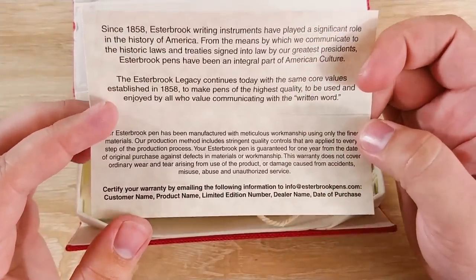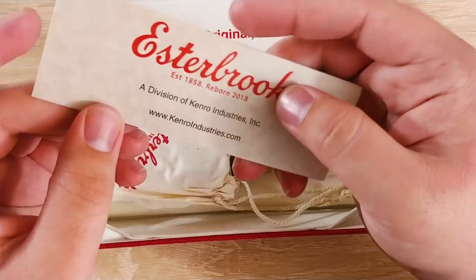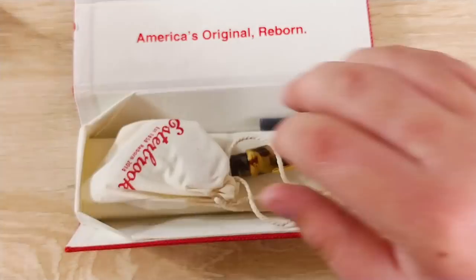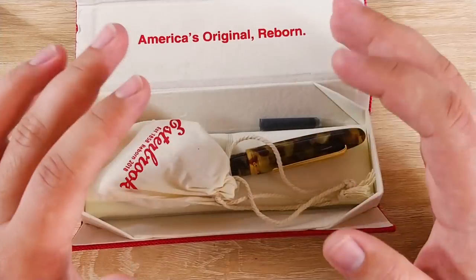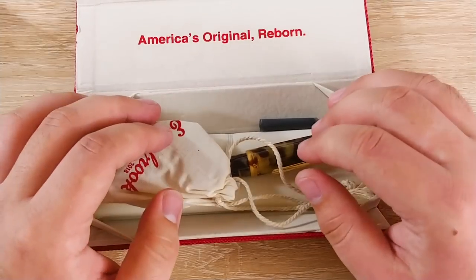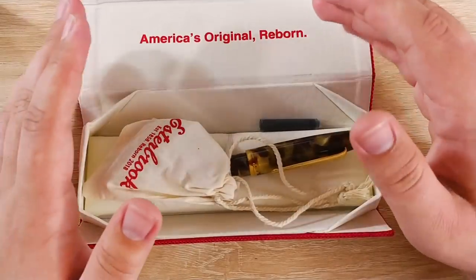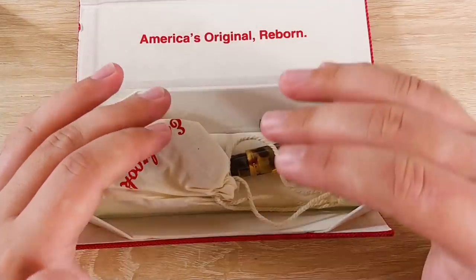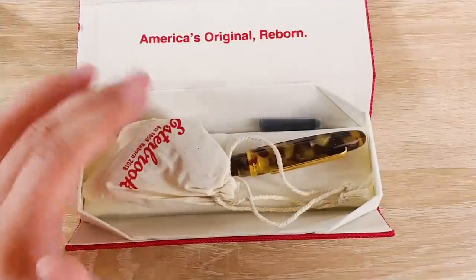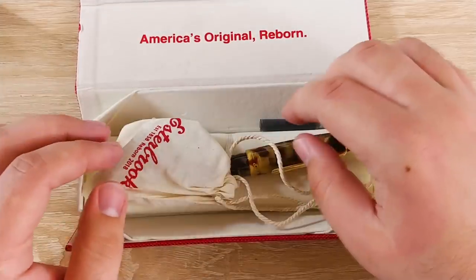There's some information here — feel free to pause and read it. It says 'A division of Kenro.' So Kenro actually recently purchased the Estabrook company. It was purchased by a much less nice company semi-recently and the reception wasn't great — the brand kind of dipped a little bit. So I'm really glad that Kenro bought it. They are distributors for a bunch of different brands and they're a well-known company in the pen community. So I'm excited to see what they do with it, and this is their first thing from it.